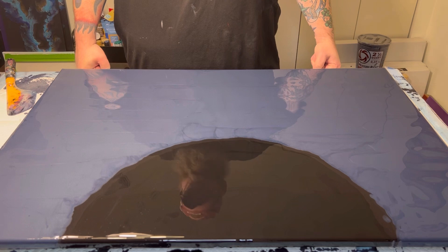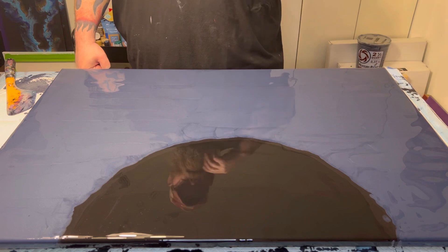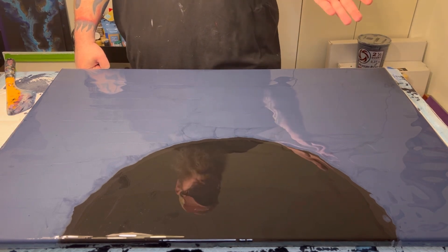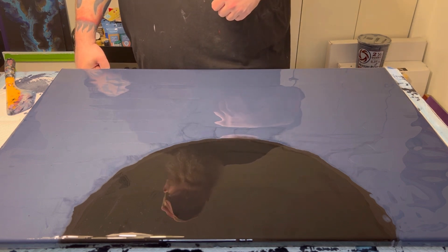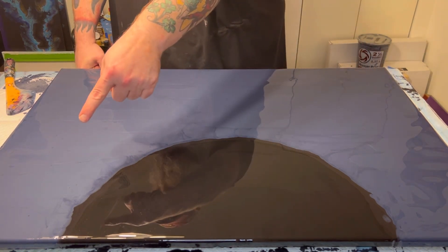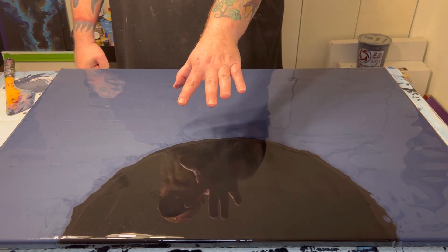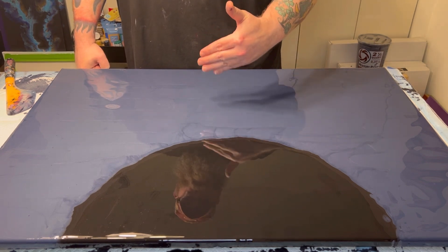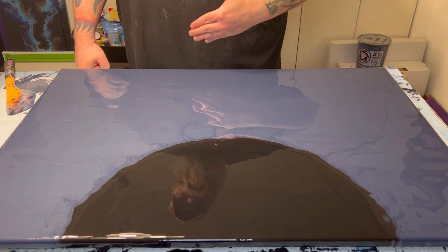All right, guys, thank you for sticking around. As you can see, I have my little cutout mapped out. Now, obviously there was probably a smarter way of doing this, but it's me — so why would I trouble myself with intelligence? Once this is all dry, I will go back in and clean this up. I just wanted to have it down because the Dutch pour we're going to be doing tonight is going to be relegated to the side of the canvas that is towards me.